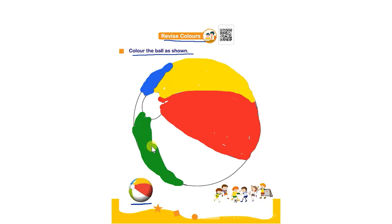This section remains white. The child has to color the ball and complete the worksheet. Also emphasize them on saying the name of the colors they are using so they are able to revise and recall the topic of colors. Thank you.